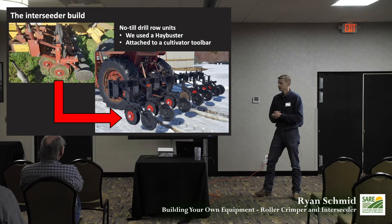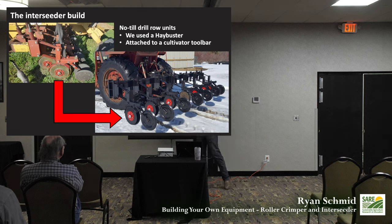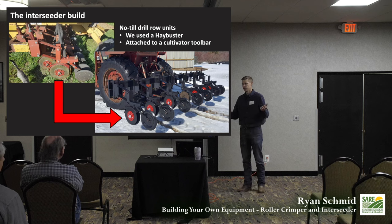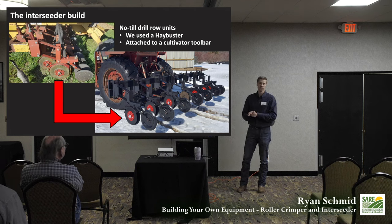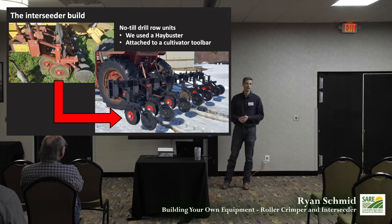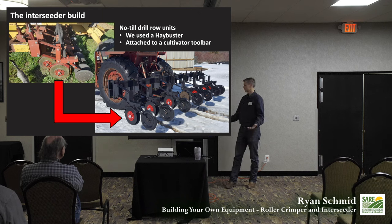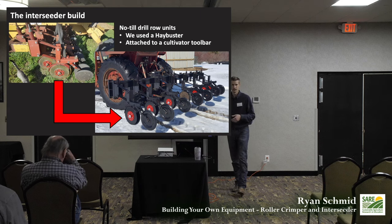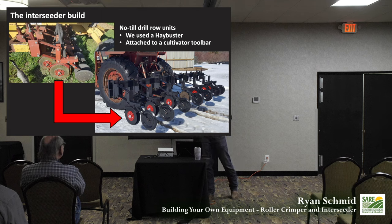We liked these row units because they're very simple — just bolted onto a toolbar, which made it easy to snag from the salvage yard and attach to a cultivator bar we found. We used an old International cultivator on a three-point hitch as our toolbar. This whole setup at 2018 scrap prices cost about $250. We did have to get a few new bearings, which added a few extra bucks.